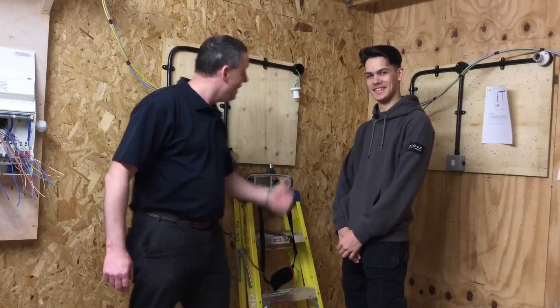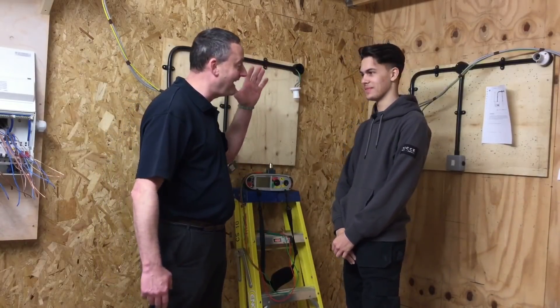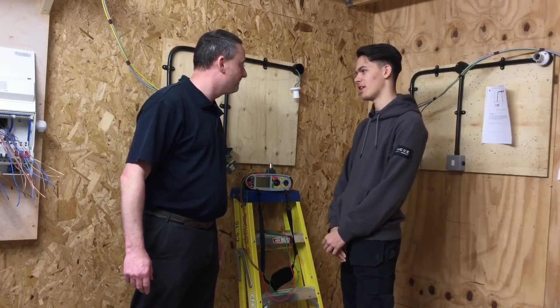We're going to explain the first test we're carrying out here on a simple plastic conduit exercise, with a one-way switch controlling a lighting point. The first test we're going to carry out is continuity of CPC, and the test included at the same time is polarity.